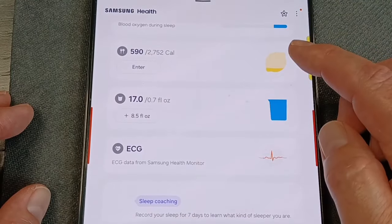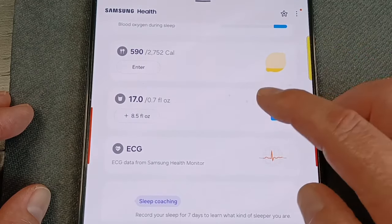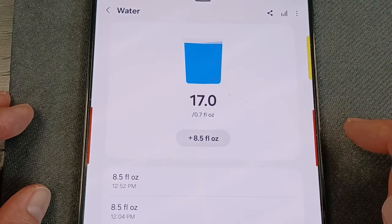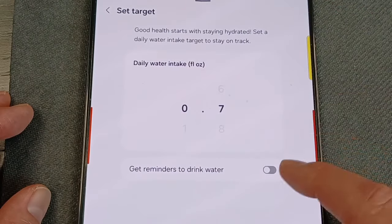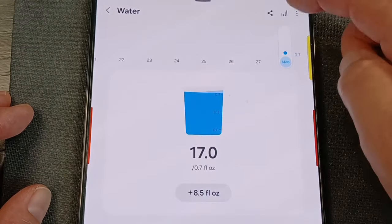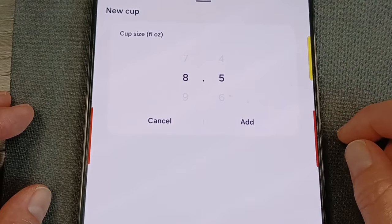You can keep a lot of detailed data on your food intake if you have the energy and dedication. The one people probably use more often is water intake. It's the same thing on the watch — click to add — but if you want to change your target, click the settings, set the amount you want for the day, and you can also get reminders. If you want to change your cup size, you can check whichever cup size you want.